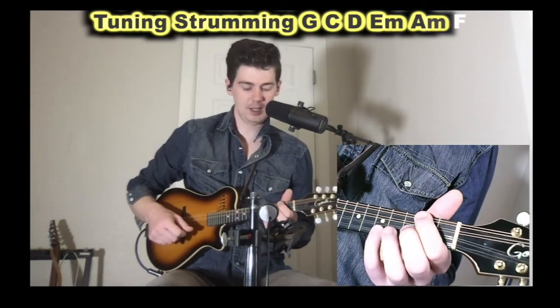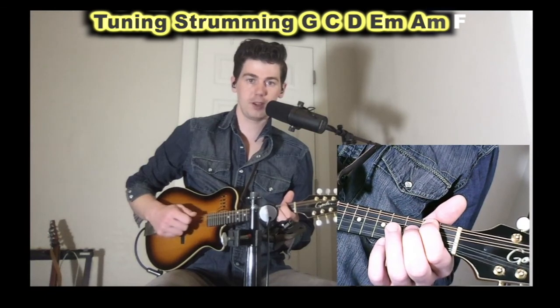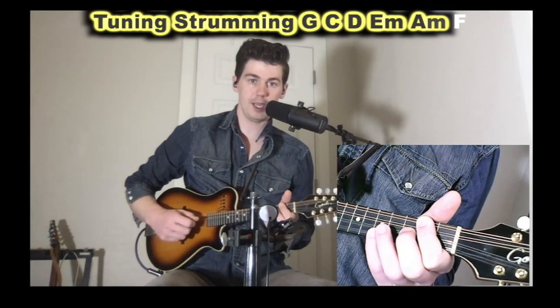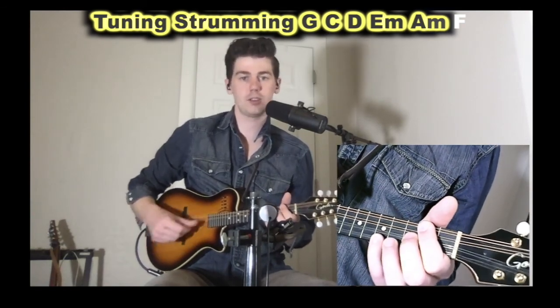Then we have A minor. Similar to E minor, your first finger is going to play two sets of strings — the second fret of the G string and the second fret of the D strings. Your second finger plays the third fret of the A strings, and your pinky plays the fifth fret on the E string.